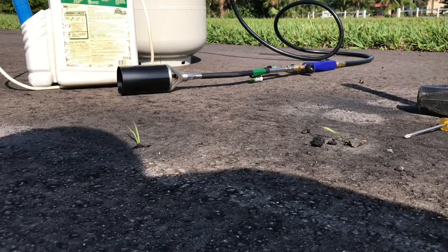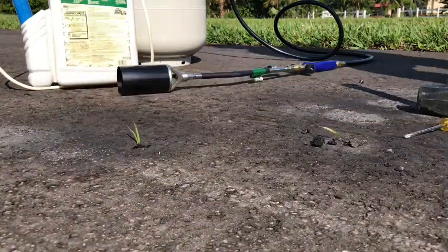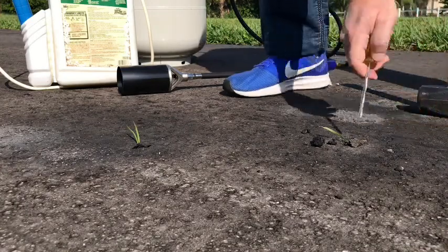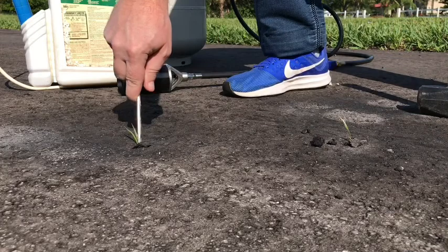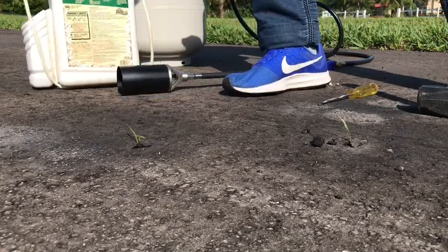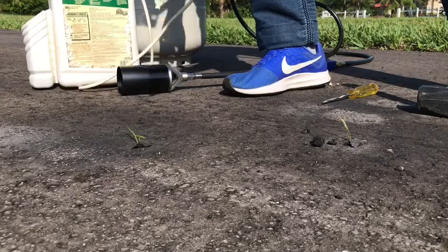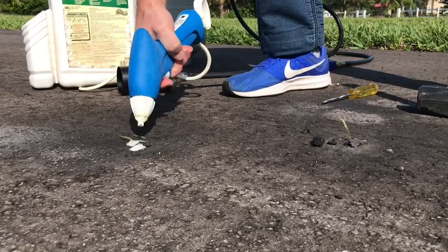So what we're going to do is we're going to fix it. The first thing we're going to do is give each of these a little poke. Then we're going to give them a good soaking with some herbicide.